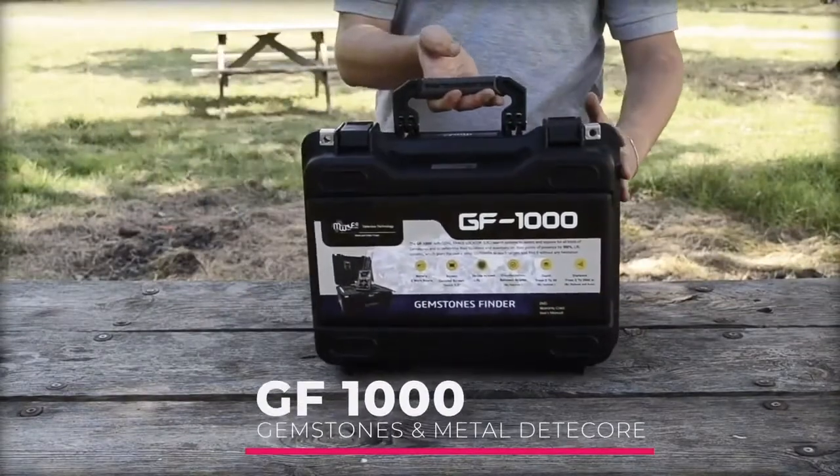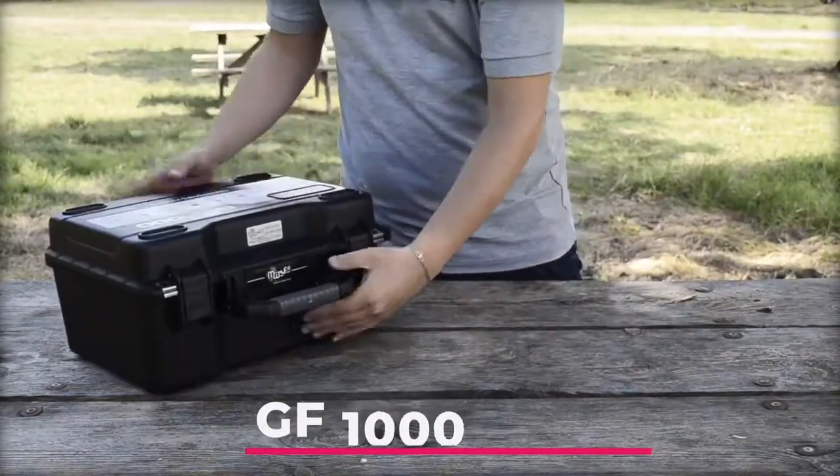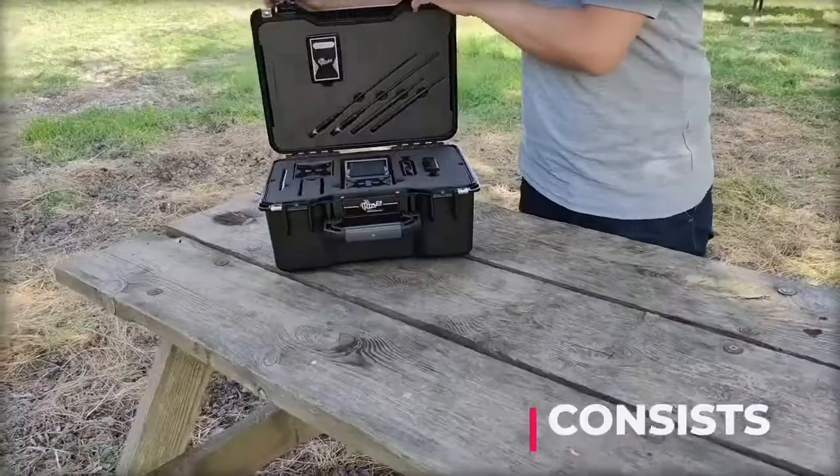GF1000, 33 elements detectors — the first of its kind and the most recent in the world to detect gemstones and metals.